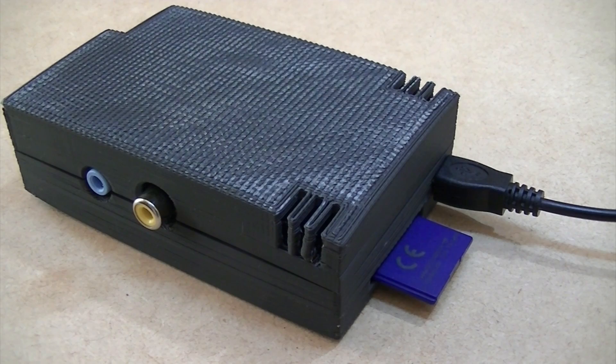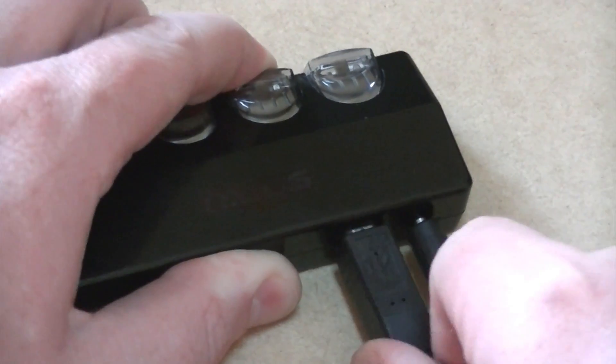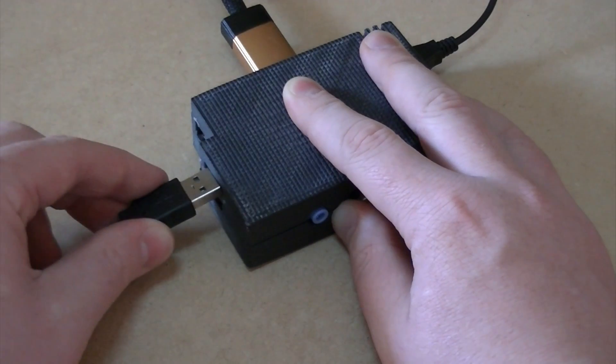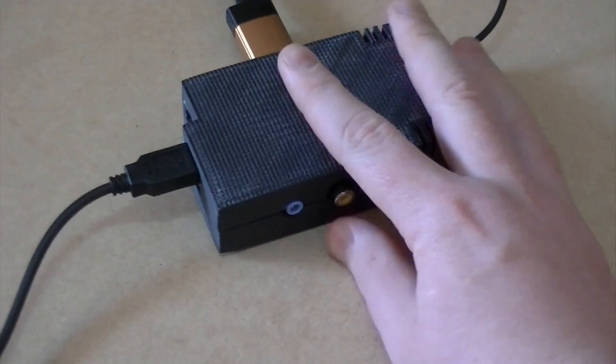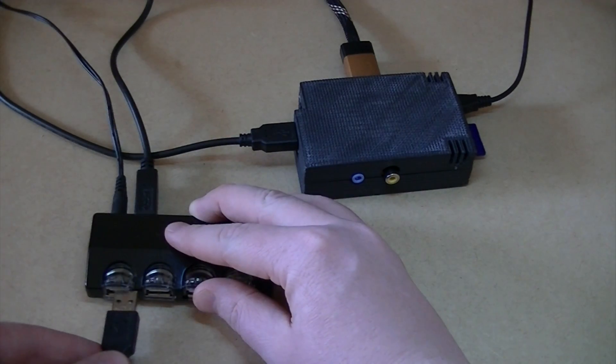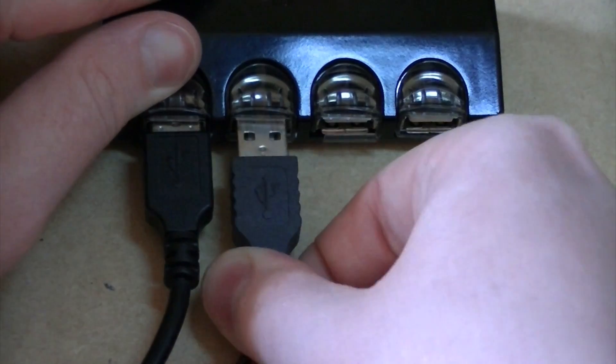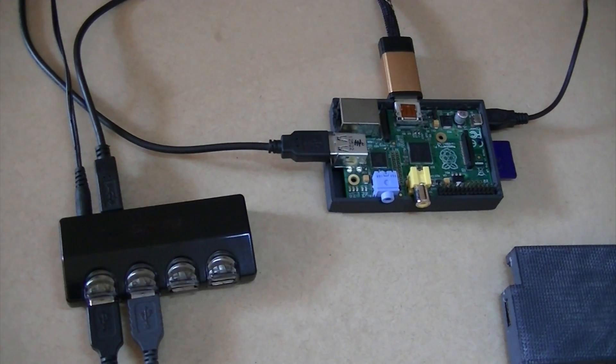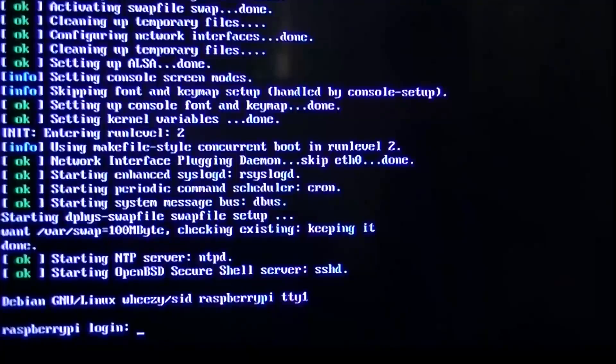Then plug in the micro USB cable. Also plug in the appropriate cables into your powered USB hub. Then plug in your HDMI cable or composite video cable. And don't forget to plug in your 4 port USB hub USB cable into your Raspberry Pi. Once you've made the appropriate connections, plug in your keyboard and mouse to your 4 port USB hub, and then apply power to the micro USB cable connected to the Pi.